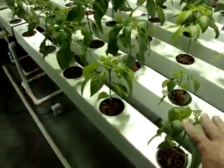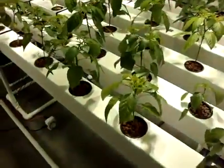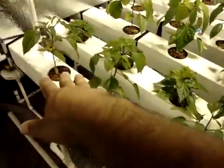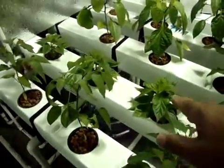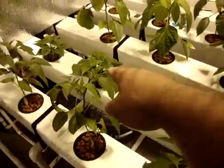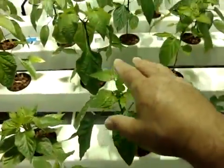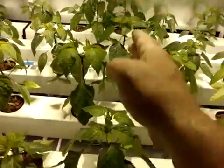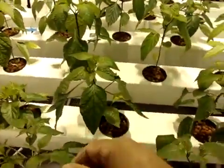13 varieties. Right here I've got three of each. I have Anaheim Chilis, I have Jalapeños. These short stocky guys here are Zavory Hot Habaneros. This one, that one, and that one — going that way — are Thai and Marconi peppers.